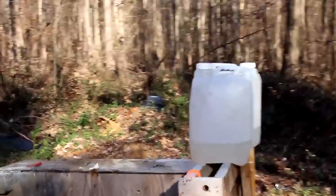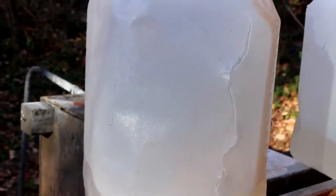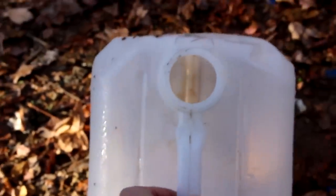Let me show you the holes — one big hole, second big hole. Definitely destroyed and went straight through the first jug. Second jug: two entrance holes, a crack in the side, and that looks like an exit hole. See if there's anything left inside — nope.